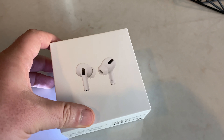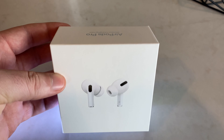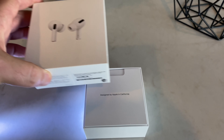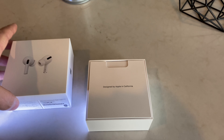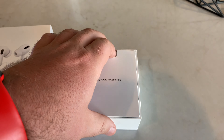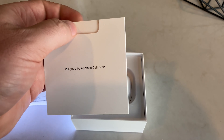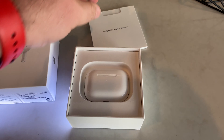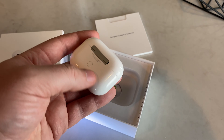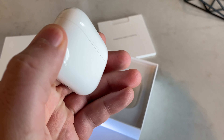It has some fancy features for the driver technology and the way it sounds, but I won't go into those here. It has dual beam-forming microphones. I would say the microphones are pretty, pretty good — nobody has ever complained on conference calls or one-on-one conversations. They seem to work great. There are also inward-facing microphones, which are mostly for the noise cancellation.